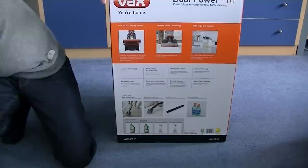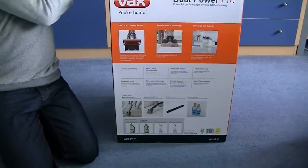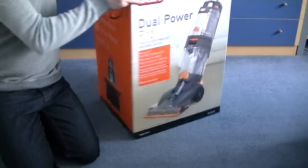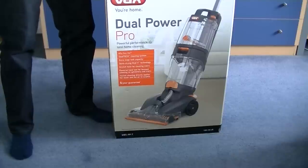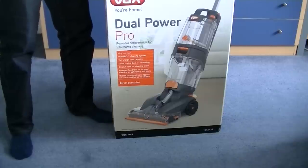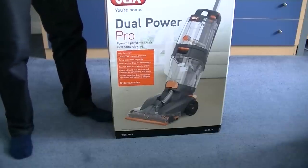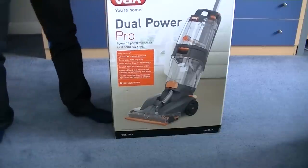My mum got this in the damaged box sale, but looking at the box there's hardly any damage — nothing I can see anyway. So it was a lot cheaper. It's got the Dual Tech cleaning system, extra large tank capacity, quick drying and dual V technology, stretch hose for cleaning stairs, powered hand tool for focused cleaning on upholstery and stairs, and heated cleaning that directly applies hot water and hot air to carpets. Oh, and it's got a six-year guarantee. The model number is W85PPT, made in PRC.